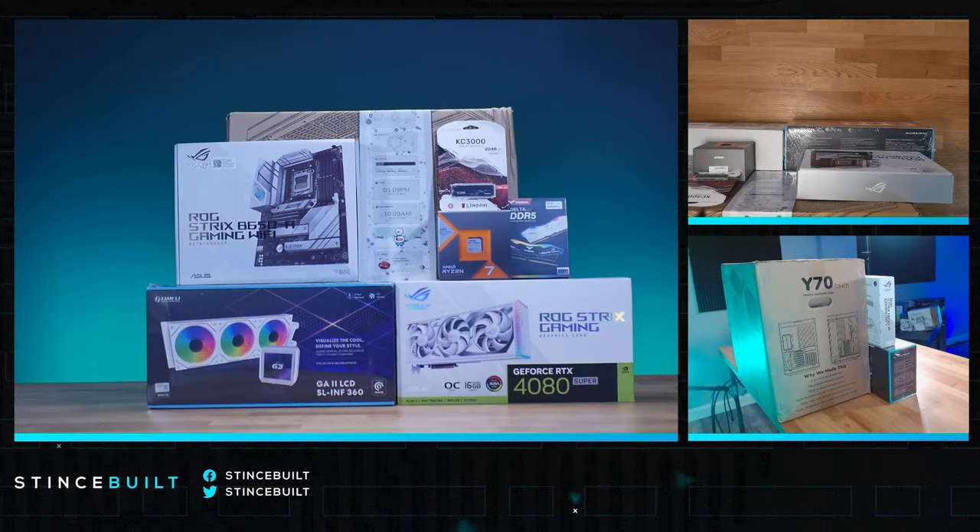Look at all those parts - this is a really high-end and aesthetic build as well as high-end performance. We have the 7700 X3D, 6000 C30 RAM, a two-terabyte NVMe drive, the beautiful B650A board from ASUS Strix, the Strix 4080 Super, and the Galahad 2 Infinity LCD AIO. Obviously we're putting it all in the beautiful new Y70 Touchscreen case.